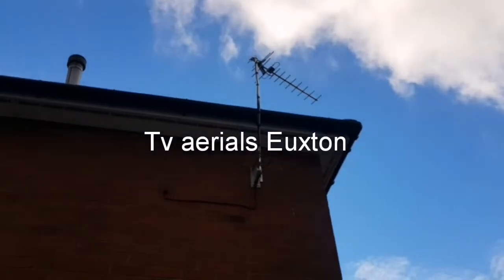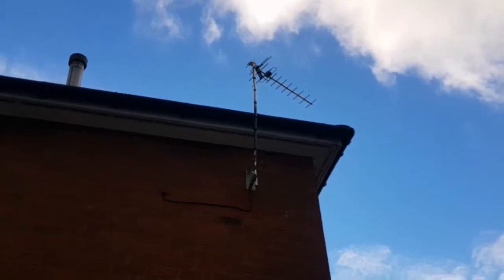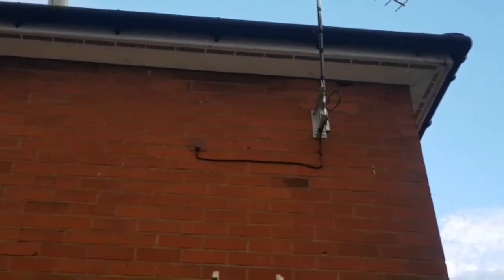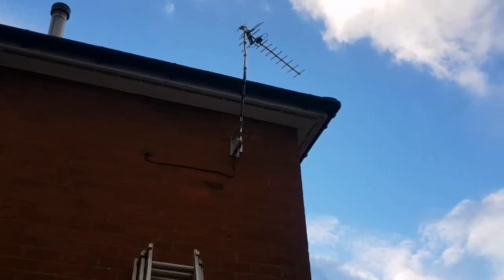Welcome to TVAerials.biz. Here we have an aerial installed for a bedroom on a crank mast, run the cable down and then with a cover cap. Nice, neat job there. No more pixelating for the customer on an indoor aerial.